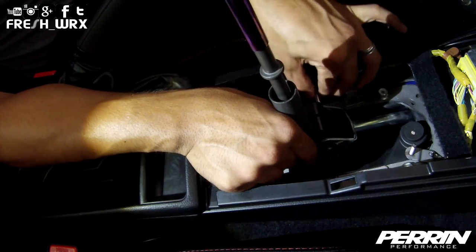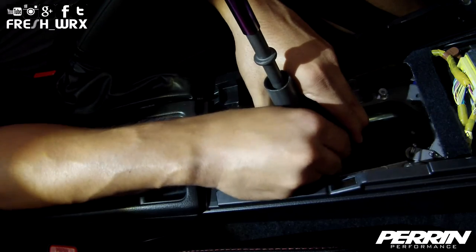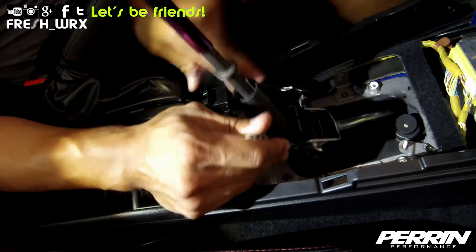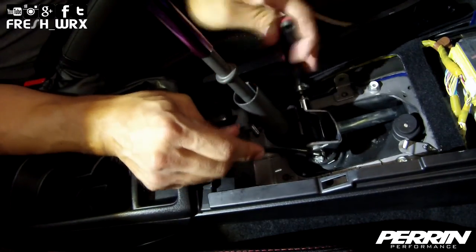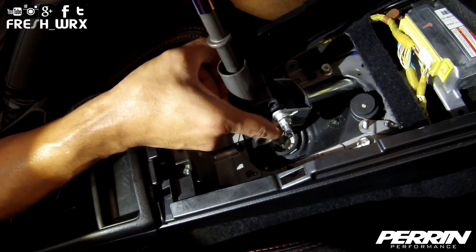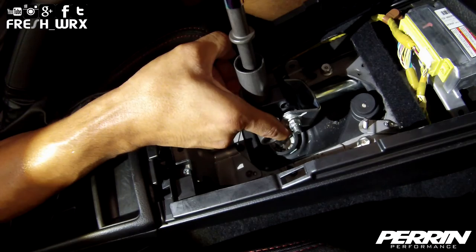Reinsert the 12 millimeter bolt and secure it with the nut. Right now I have the short shifter adapter placed as high as I can go and I'm going into first to make sure I have clearance right here — which I do, so that means I'm okay.